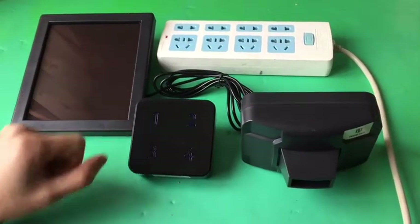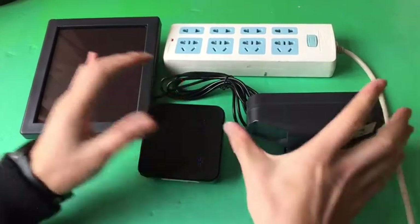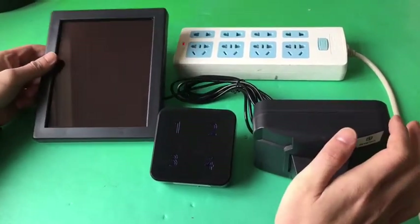The kit includes one plug-in receiver, one motion sensor, and one solar panel.